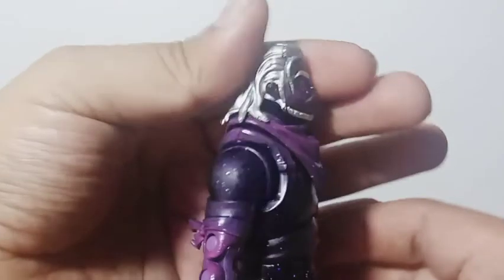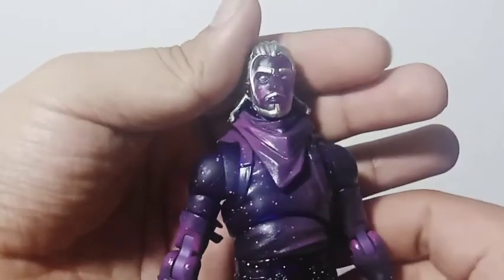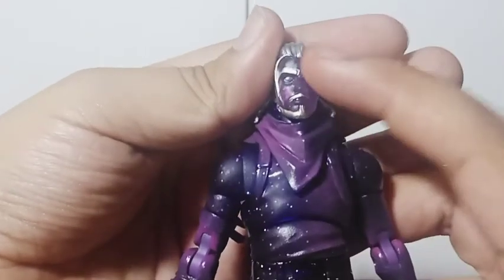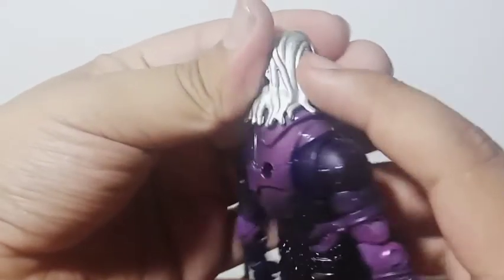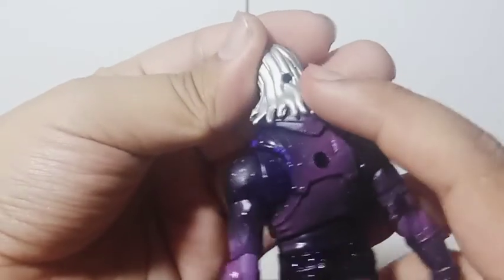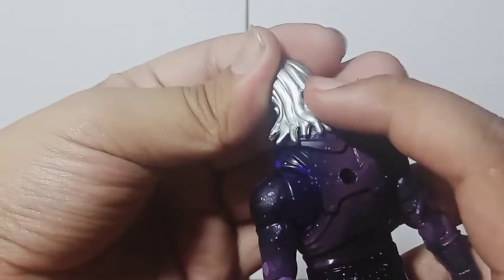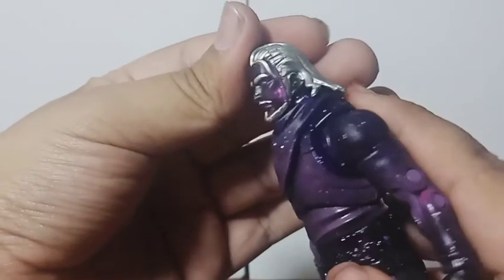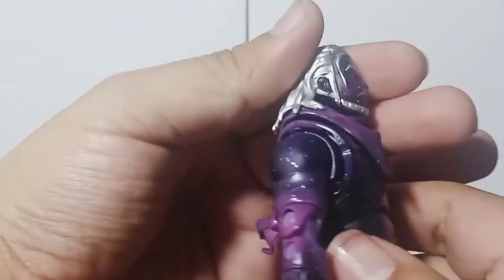The head sculpt of this guy is incredible because they added this light silver color all around it — like the eyebrows, the beard, and especially on the hair. Look at that — the sculpting is great. You can see the peg right there in the back of his head, and right there you can attach the shooting stars effect. I don't know what to say — I think this one's the best one that Jazwares has ever made.